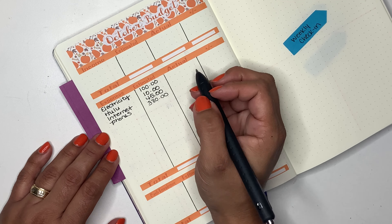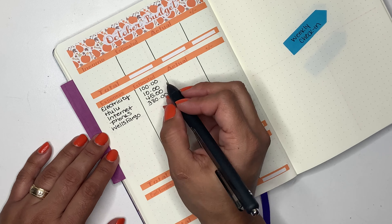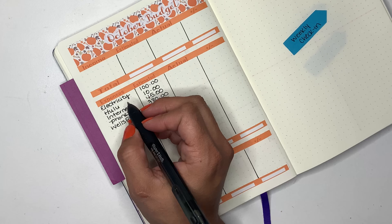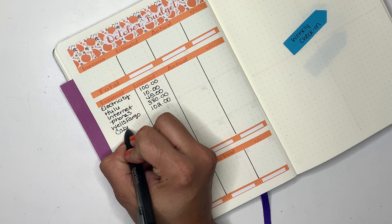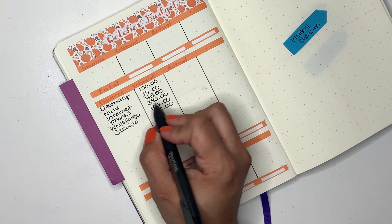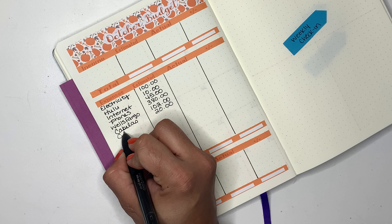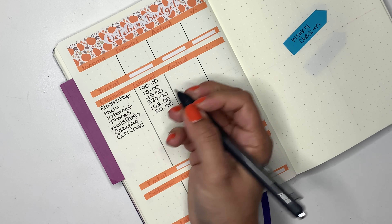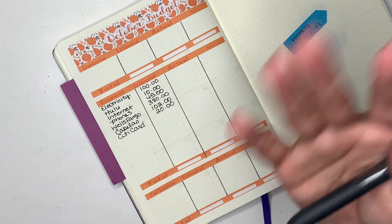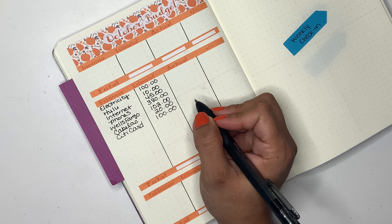Hopefully I will try that layout next year with my new planner, but for right now this is how I like to have them. After internet I have phones, and for this one I am budgeting $380. Then I have Wells Fargo, and for this one I am budgeting $102 — again this one is a fixed expense, I just like to round it up. Then I have Cabela's, and for this one I am budgeting $20.